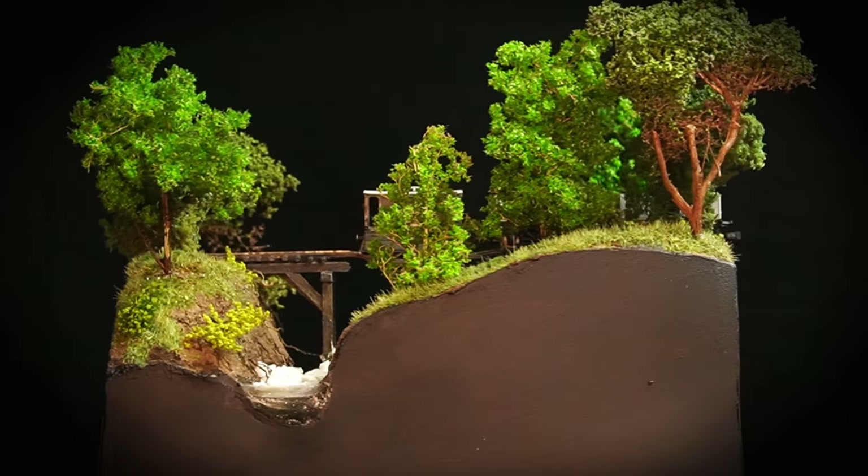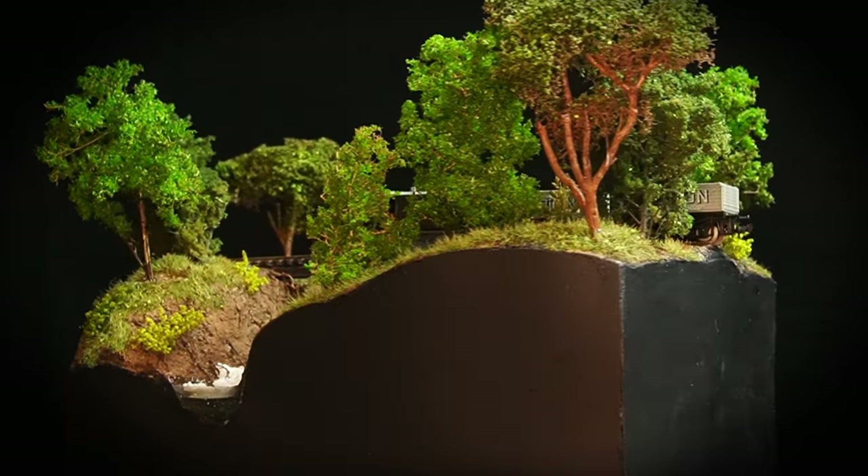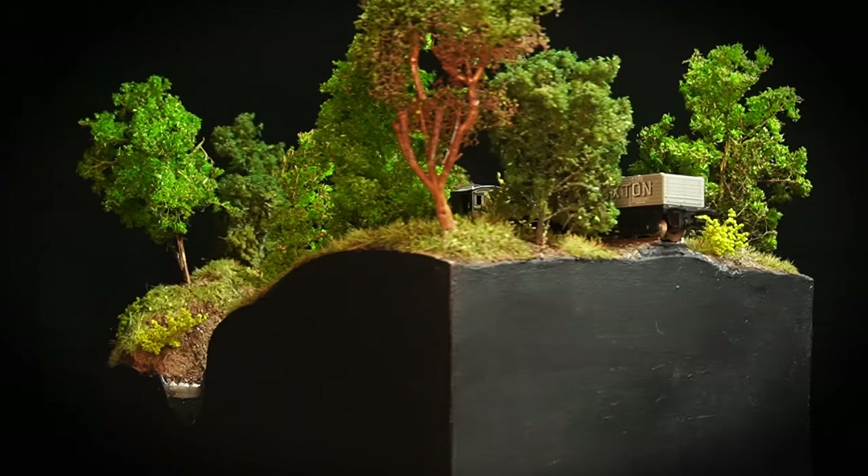I'm off to see what my little one thinks of this diorama. So, as always, I'll see you in the next one.